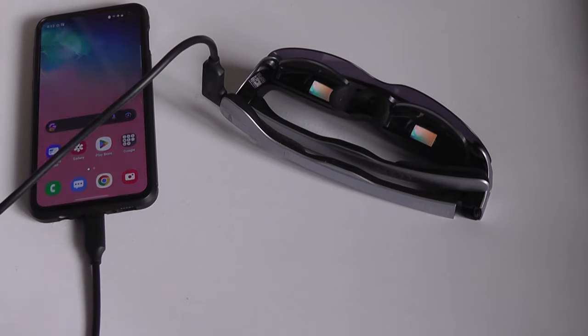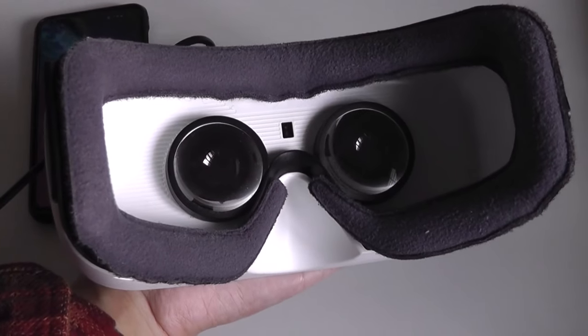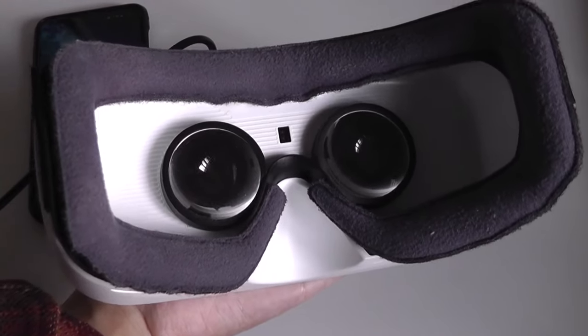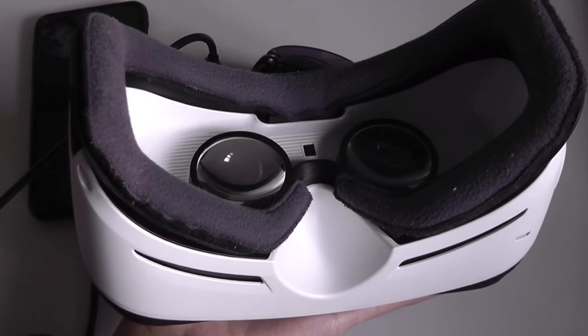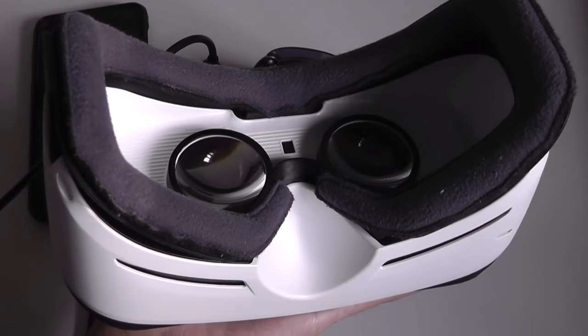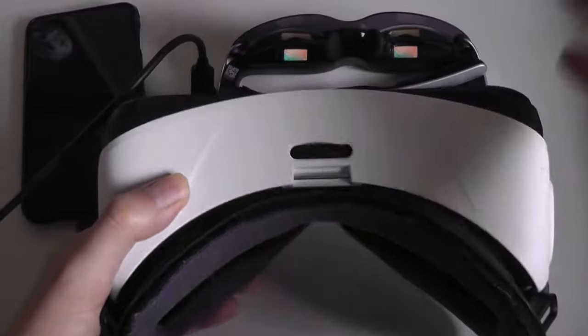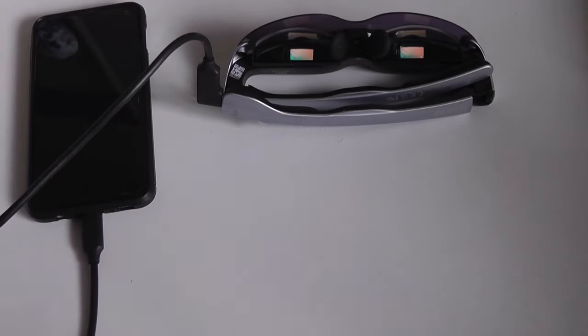I'll also mention that these video glasses shouldn't be confused with VR glasses, which tend to be even more closed off for extra immersion when you're gaming. They typically have more motion tracking technology inside and have to be tethered to larger computers to function. VR glasses are always going to be much heavier and bulkier than these video glasses, which is why even though you can watch videos on VR glasses, it's not going to be the most enjoyable experience because of the weight.